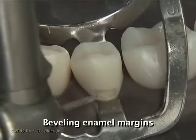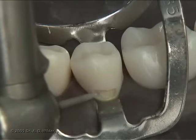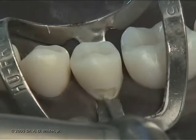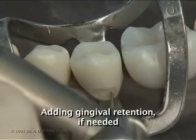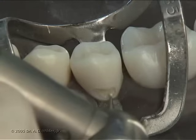Bevel all the enamel margins except the gingival margin with a tapered diamond. You can, however, remove unsupported enamel from the gingival margin as shown here. Retention grooves are important for class 5 preparations since they are subject to greater tensile forces.